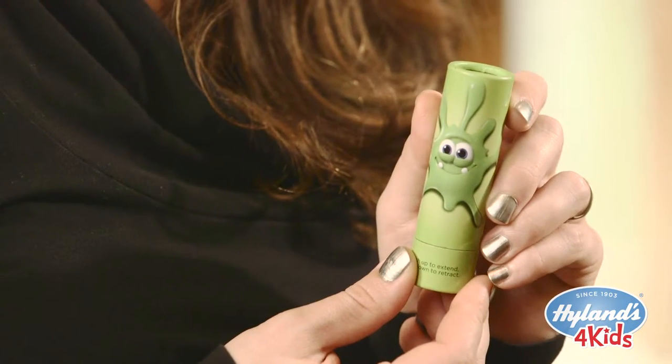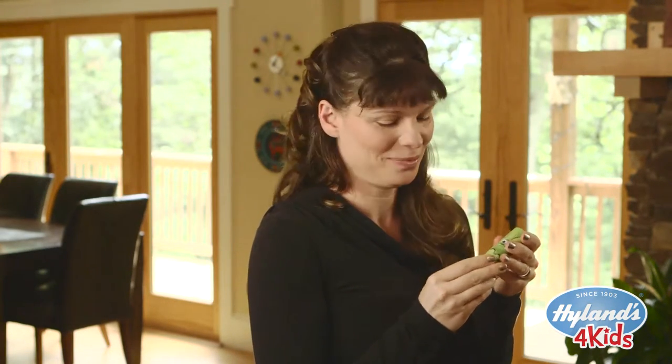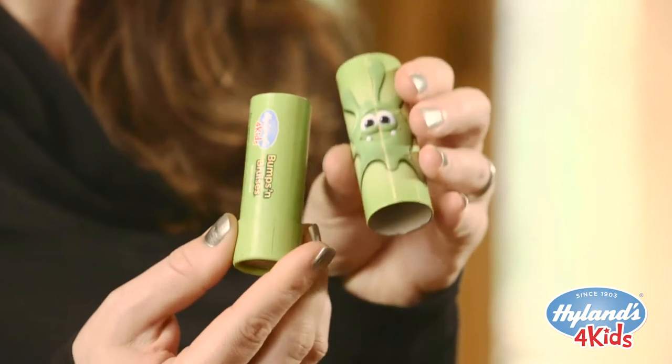One of the first things you'll notice about the package is that it's not made from plastic. Instead of using an oil-based plastic material, we decided to go with a natural material. So this package is actually made from paper pulp. 90% of it is recycled and 70% of that is post-consumer waste, which means it's already had a life as something else.